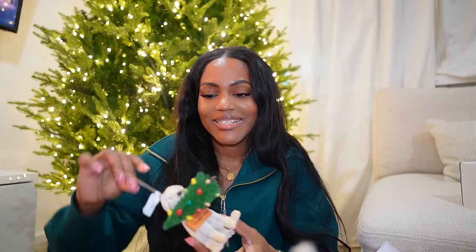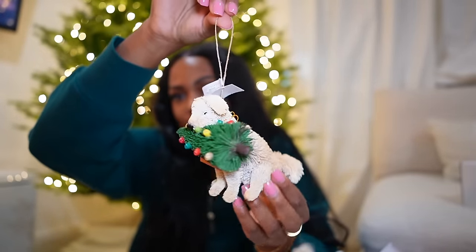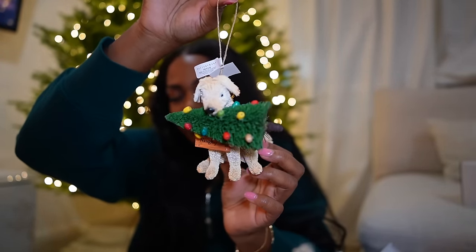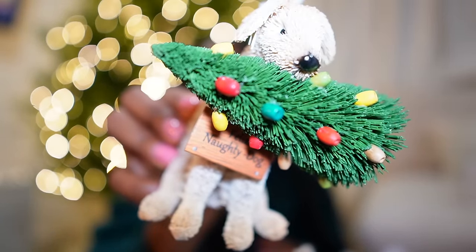I got five ornaments total. I got this little puppy — like how cute! And Belly's a naughty dog — see that! That's what I got at Pottery Barn.